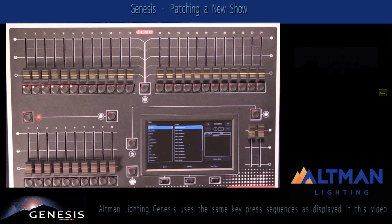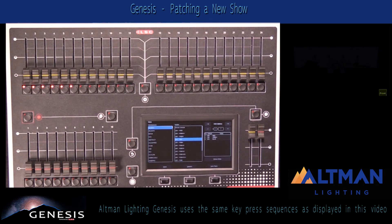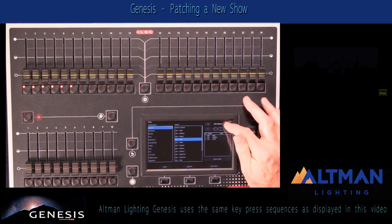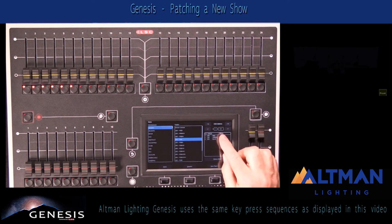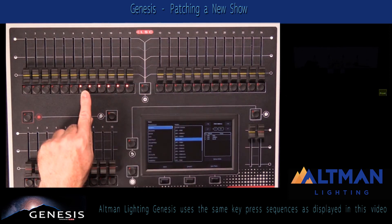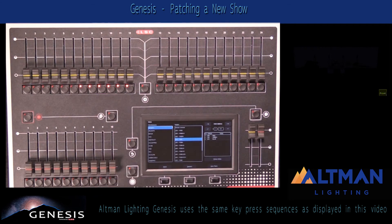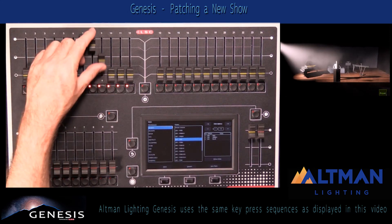Next up, I'm going to patch some simple RGB LEDs. These appear in the list under Generic, LED RGB. I have six of these that I want to patch to faders seven through twelve, starting at DMX address 101. I use my plus ten button, which I can hold down to scroll up to the nearest address, and then my plus and minus one buttons until I'm showing DMX address 101. I can press each of the buttons in order, or press and hold the first button and tap the last one to select a range of fixtures. I press my Patch button, and a moment later those fixtures are also patched. I can then run up my faders to test that they're working.